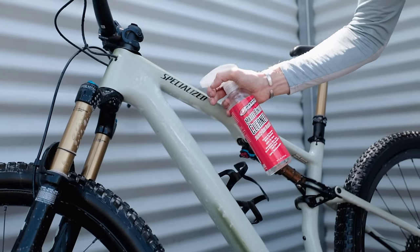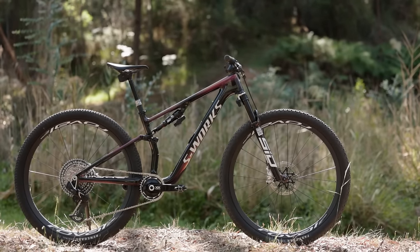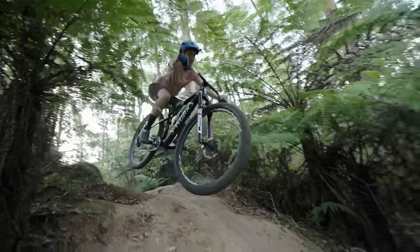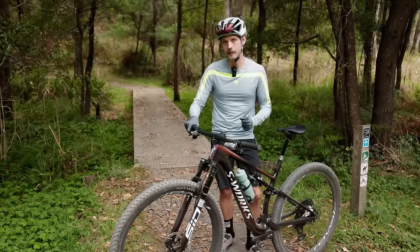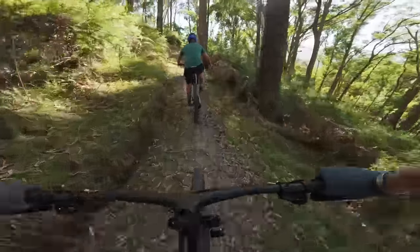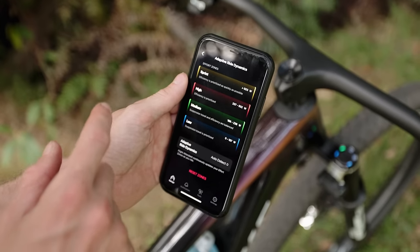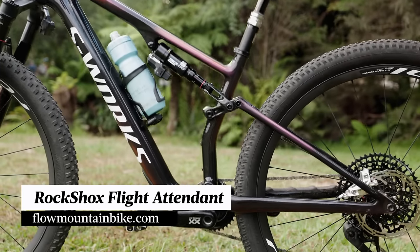A big story with the new Specialized Epic is the arrival of RockShox Flight Attendant to the world of XC. It's worth stipulating that this will only come on the S-Works model. This XC version uses the same fork and shock modules as the existing Flight Attendant system. It uses a variety of sensors to read the terrain and automatically adjust the suspension between open, pedal, and lock settings. The new power meter integration allows the system to read your power output and make better informed decisions based on how hard you're pedalling. It is an absolute game-changer, particularly with the new customization options via the SRAM AXS app. There's a full review on Flight Attendant over at flowmountainbike.com.